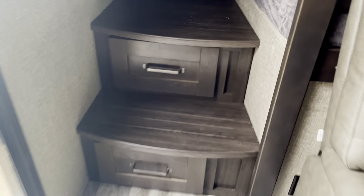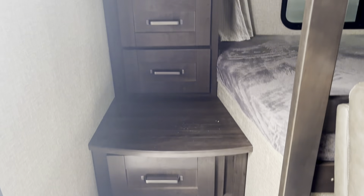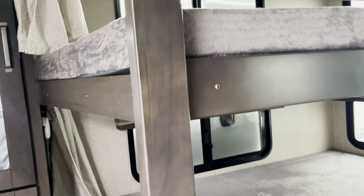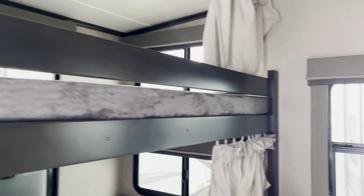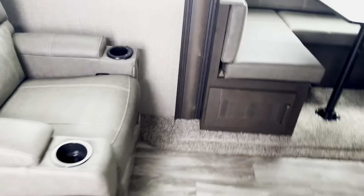Check out this stairwell — they're not wasting the space underneath the stairs. There is a drawer right there, some usable space with a couple more drawers. And then you have this wardrobe right here so you can hang stuff up. This closet looks deep enough for standard coat hangers. You do have a TV backer location and hookup, so if the occupants in the bunks want to watch TV, you have a spot for it.